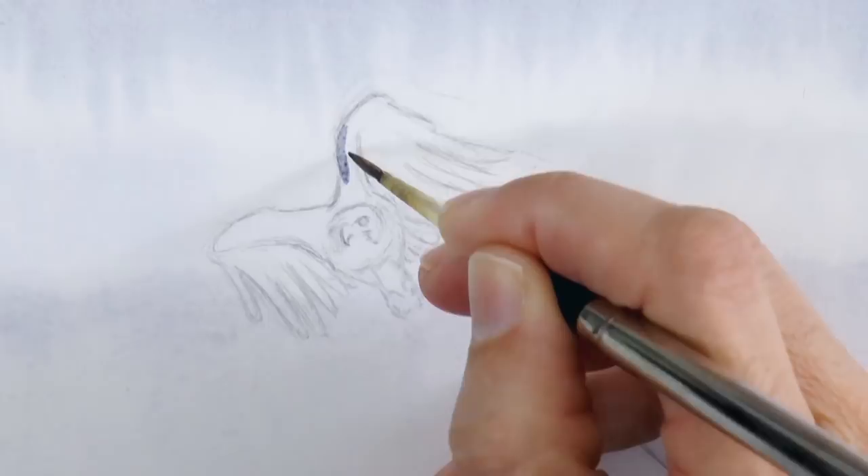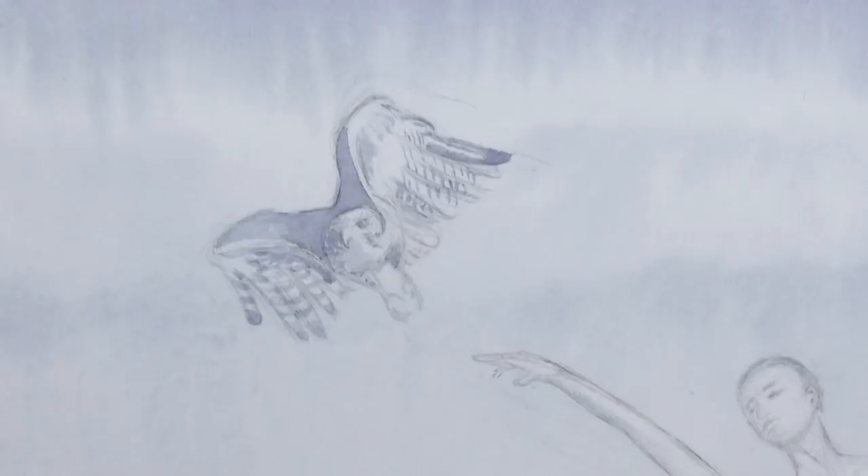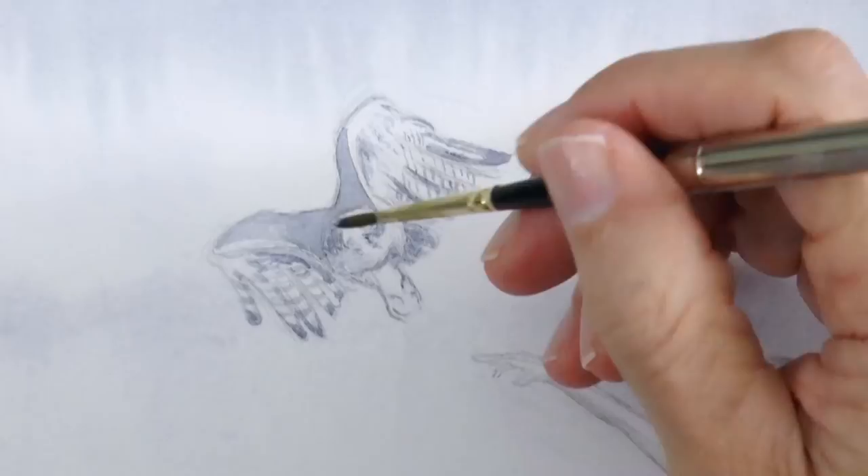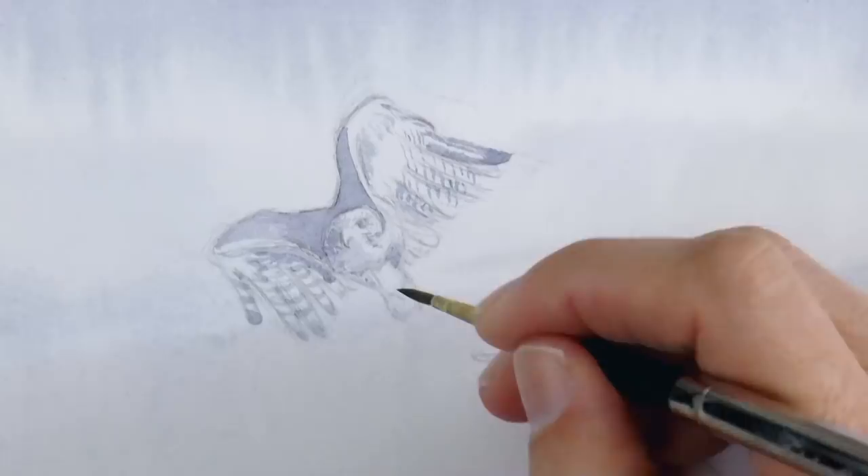Now once the paper dries again I paint the darker areas of the falcon using a fine round watercolor brush. The darker areas are the top of the wings, some lines on the feathers and on the head.